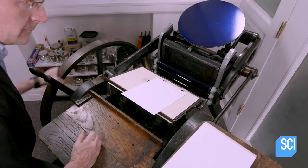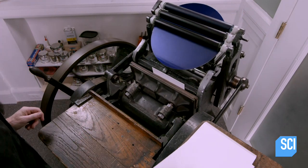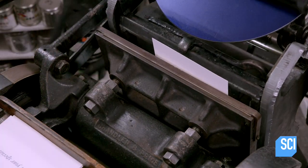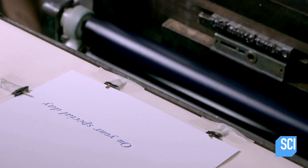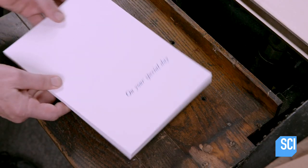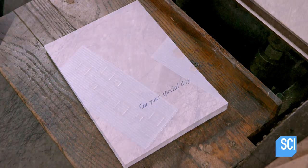There's no automation here — he manually places one sheet at a time in the gauge pins. The ink dries quickly because it's rubber-based and because cotton paper absorbs well.